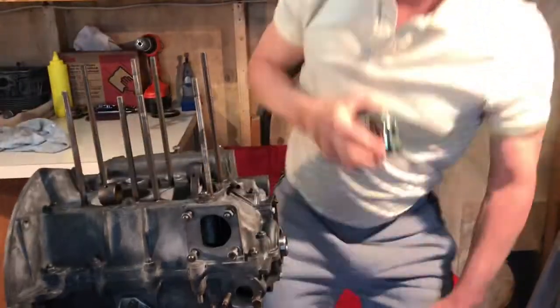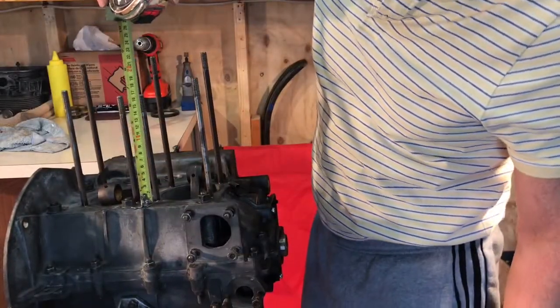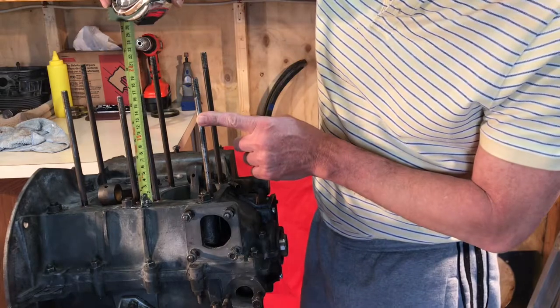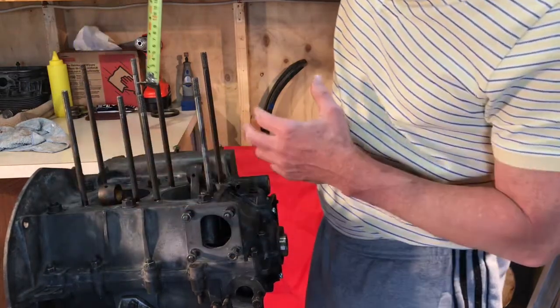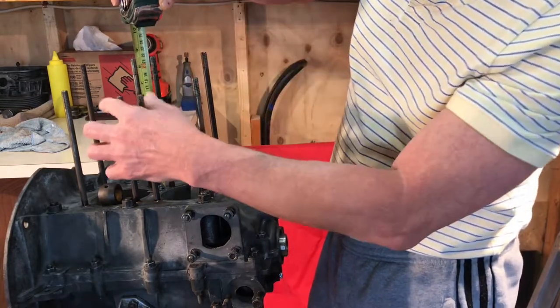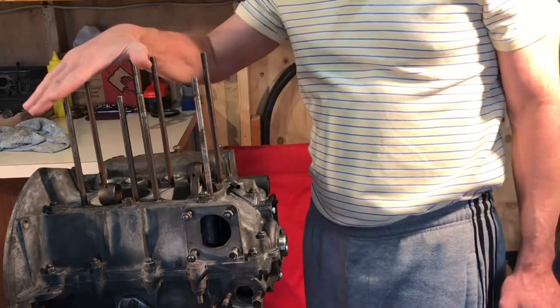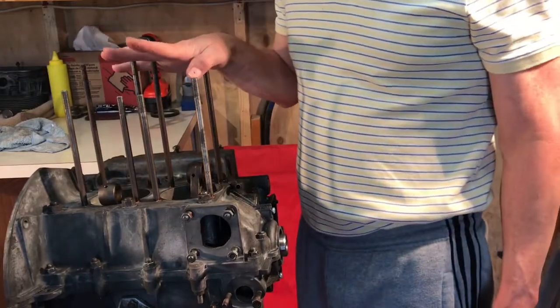Keep that in mind. Also notice how they are all evenly installed in a uniform pattern — these two right here are smaller than the two on the side, and the ones in the back are taller than the ones in the front. So they install in that specific fashion.